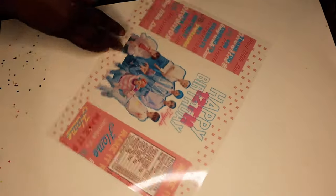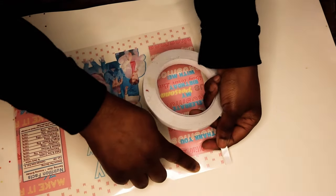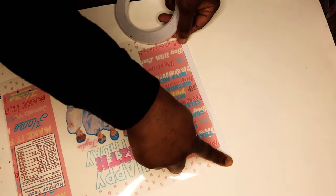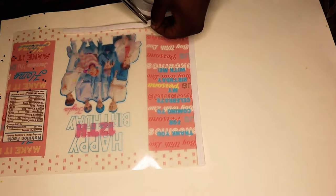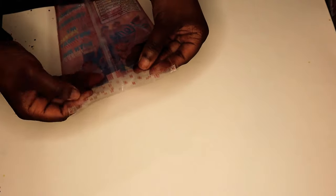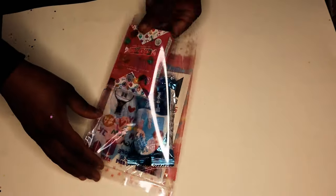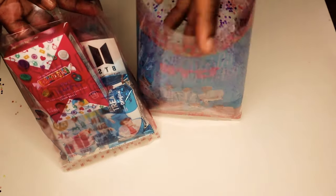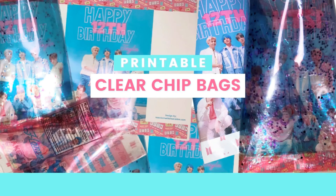I wanted to show you a second option for making these clear bags — just using the transparency film, so you don't need the laminator and you don't need the laminating pockets. You can just print and assemble. This option is my favorite mainly because it's easier. I do like the glitter bags, they are really pretty, but you do need to take a few extra steps. If you don't have a laminator, I believe they make self-laminating sheets, so that may be a better option for you.